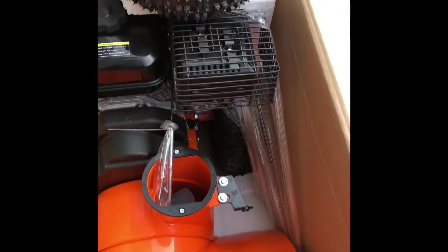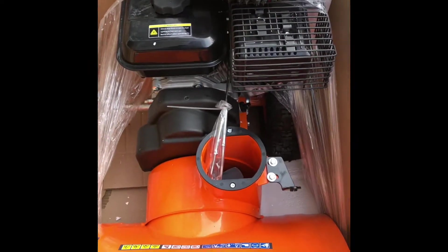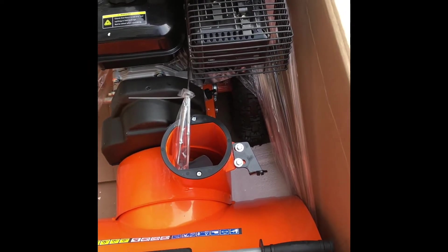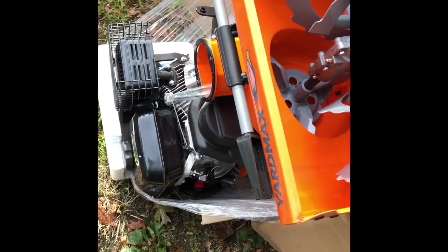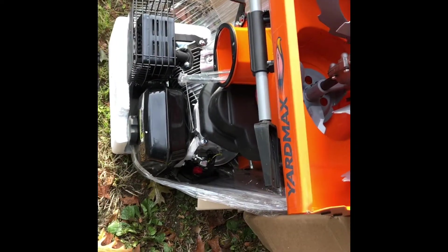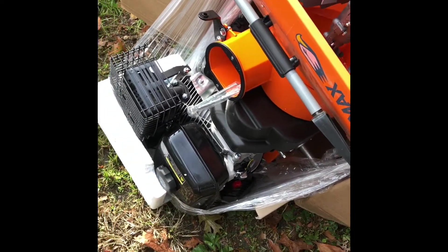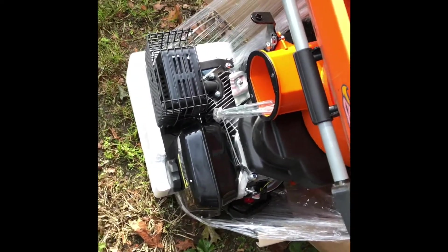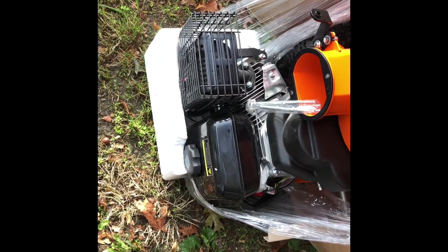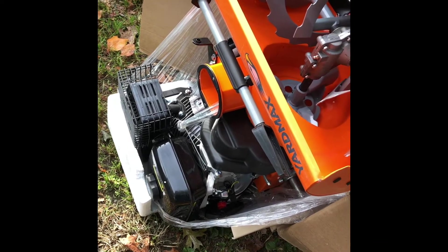We'll try and get the main part of the snowblower out. It doesn't look like there's too much to do, and through checking the assembly instructions in advance I can confirm that. But I'm going to go through it with you today. The easiest way to get this out of the box — I didn't want to rip the box, I want to keep it in its current condition. I felt like tilting it towards the engine, which is the heaviest part, and sliding it out carefully on the styrofoam packing. That's the key. I'll remove the rest of the box, tilt it, and orient it properly.